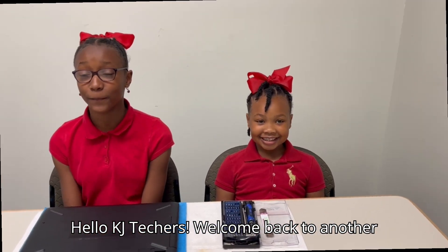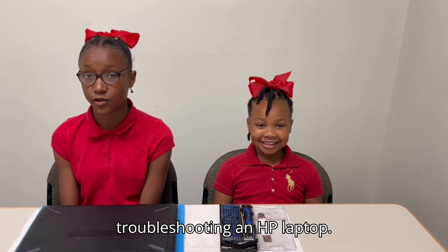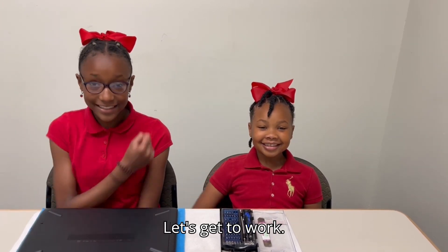Hello, KGTakers. Welcome back to another video. In today's video, I'll be troubleshooting an HP laptop. This is my sister, Maya, and she will be assisting me today. Hello. Let's get to work.